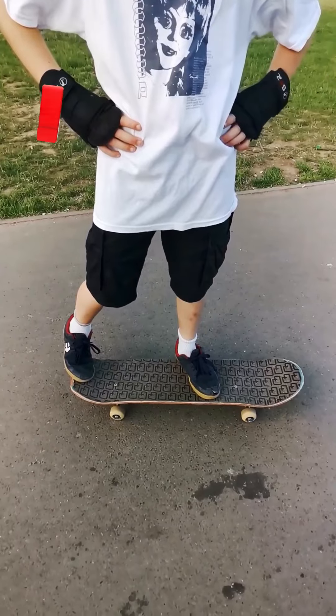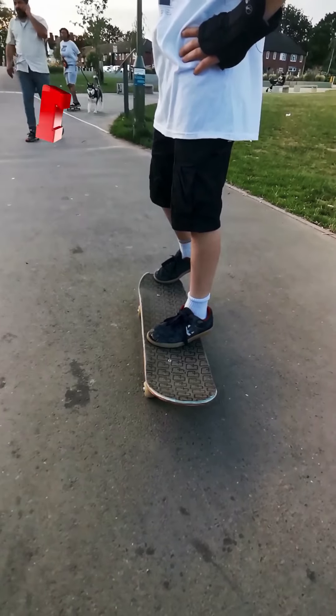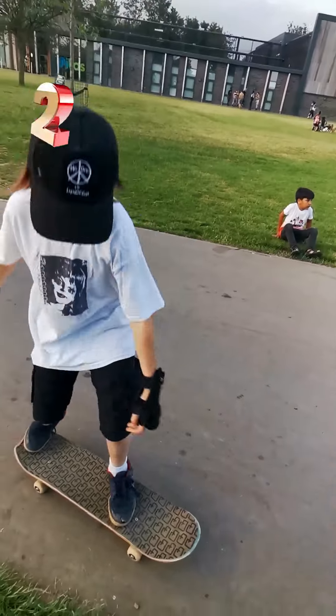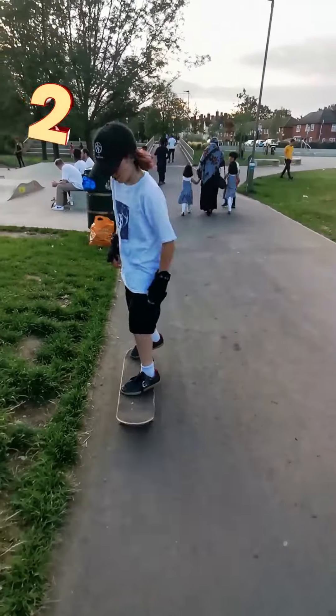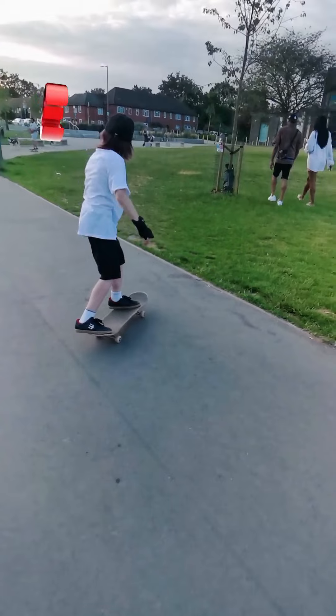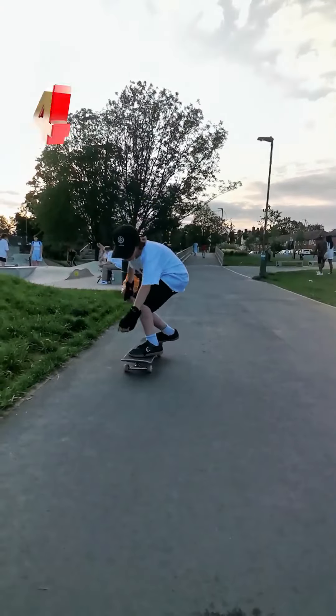Make sure you have your ollie down. Front foot around the bolt area, back foot with your heel hanging off — keep your toes in the pocket. Make sure to swing your shoulders and your hips. Practice frontside kick-turning in a 180-degree motion. Do your ollie and also swing your shoulders.